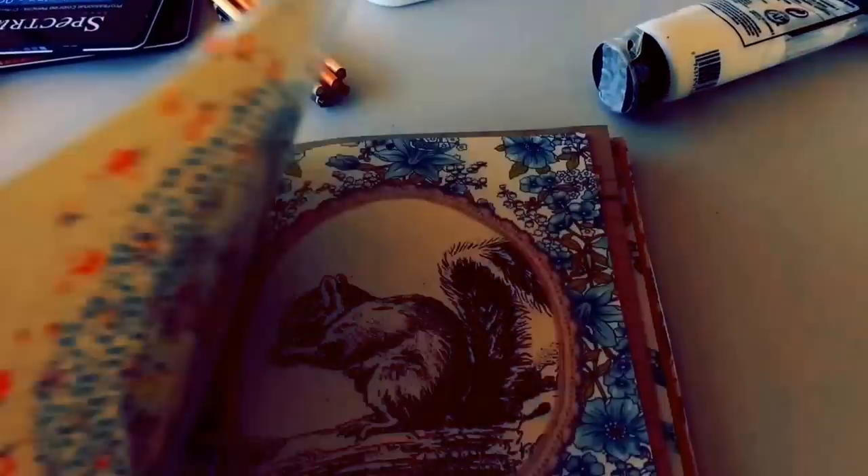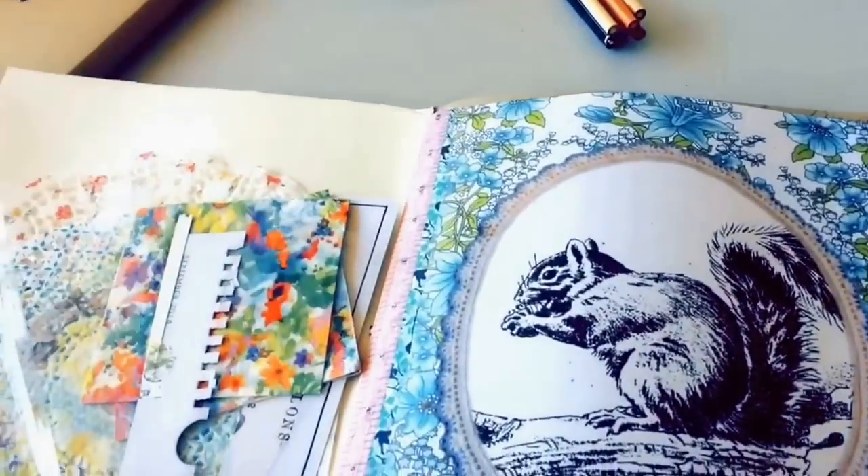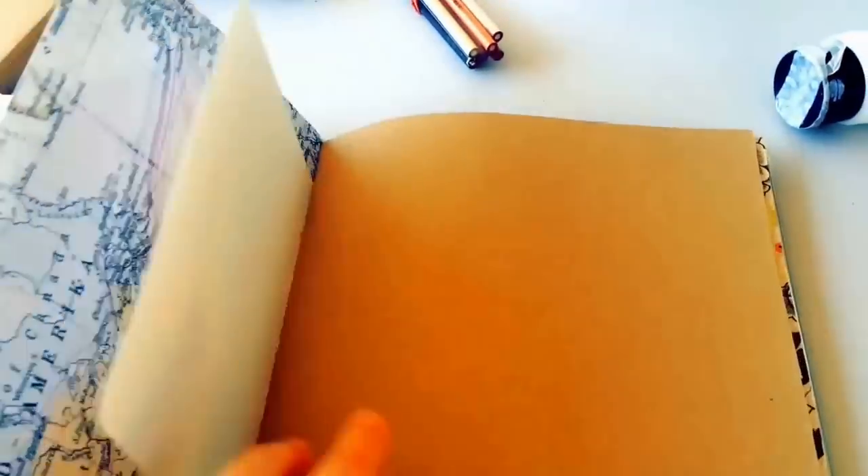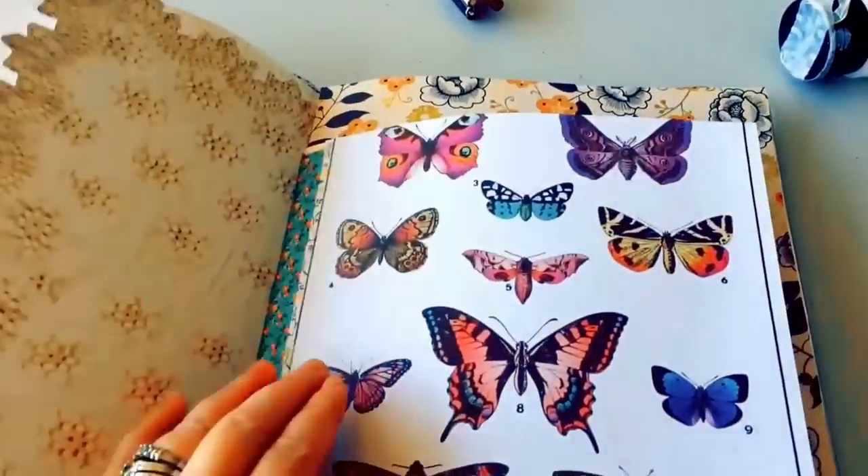So here's the art journal we made yesterday. Got a cute little cover that we put on it, and these are all the lovely papers that I put into it — a mix of old calendars, scrapbooking paper. I did some watercolor paper so I can watercolor in it. Isn't it just so cute? And then I washi taped some papers into it too.